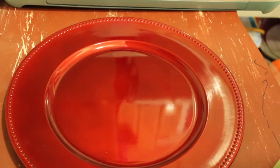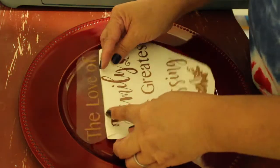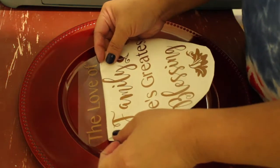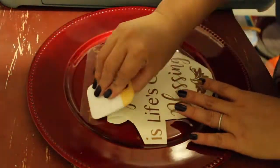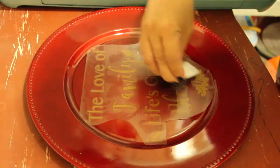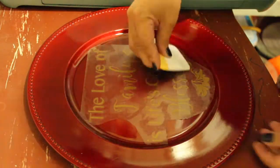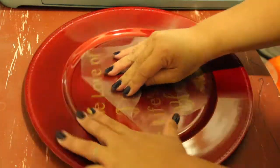Make sure you wipe down the plate, then slowly place the vinyl in the middle. Start rubbing from the middle then outward, and gently remove the transfer tape.